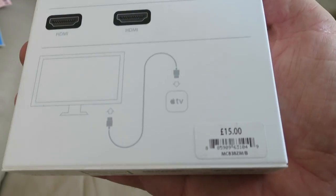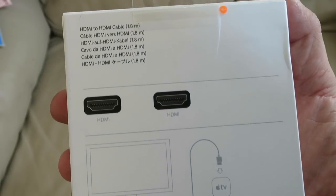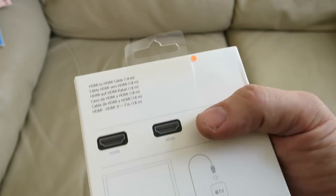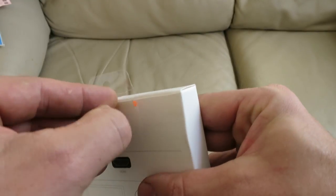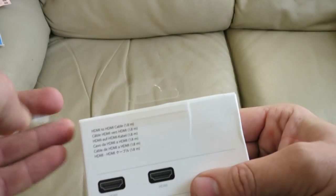I'm not saying you need an Apple cable — you just need a suitable cable to connect your MacBook to your screen, but this is the Apple one. Really all there is to say about it: it's HDMI to HDMI and it's 1.8 meters long.